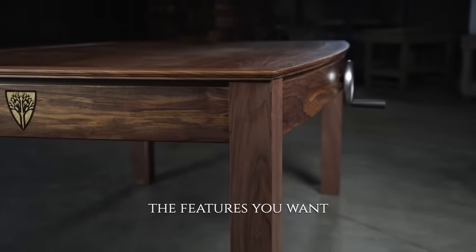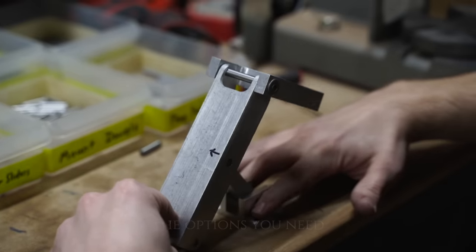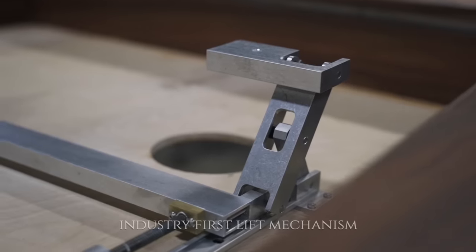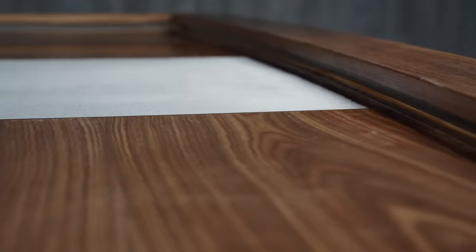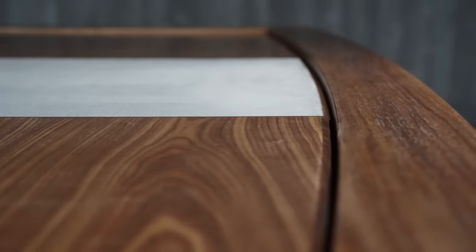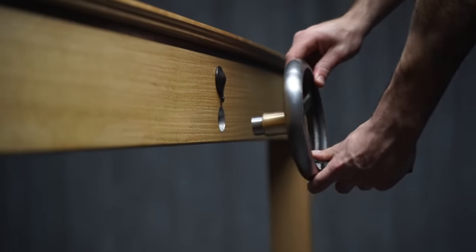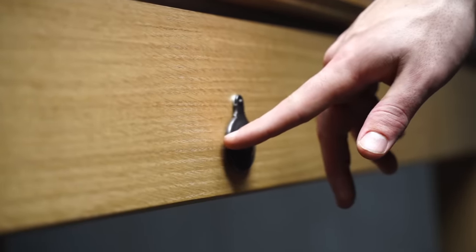There are four big innovations that we've put into our Prophecy gaming table. The first is the game lift mechanism. That really allows you to have a recessed playing surface and also bring that up flush with the top of the table. It gives you tons of versatility depending on what game you're playing and what style of play you have. It's just something you're really not going to see on any other table.